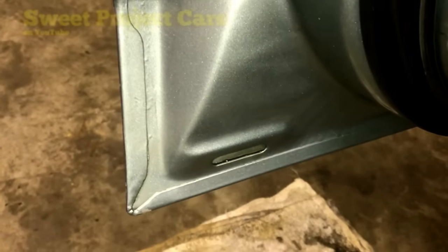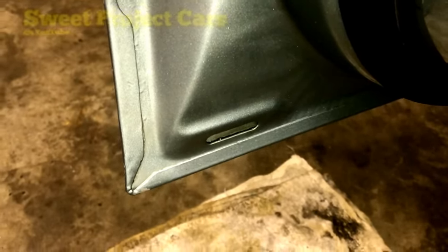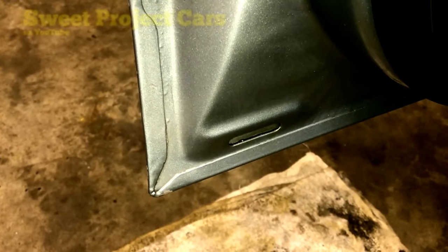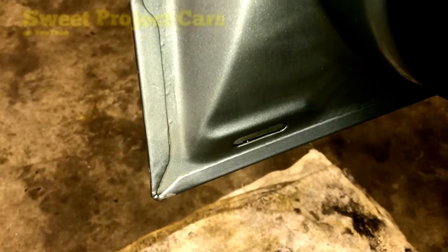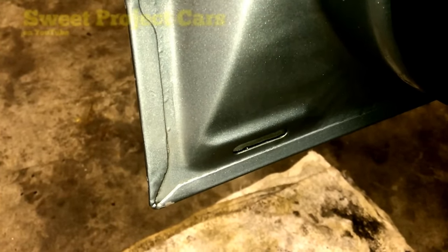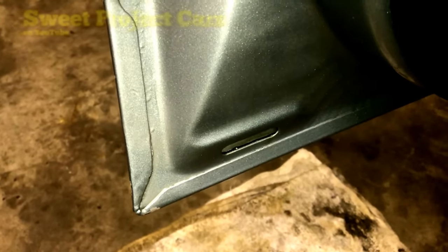Hey guys and gals, Sweet Project Cars here with cool, trick, and affordable ways for the do-it-yourselfer. This is probably one of our greatest mother-of-all hacks when it comes to preventive maintenance and rust prevention. This car right here is a '96 — look at the bottom of that door.